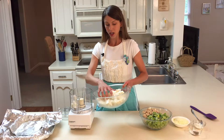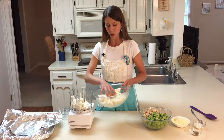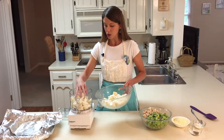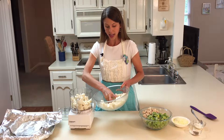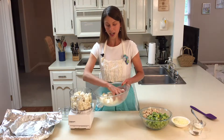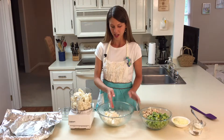To make our cauliflower rice, we're going to pulse our cauliflower in a food processor until it resembles granules the size of grains of rice. If you don't have a food processor, you can grate your cauliflower with a cheese grater — I've done that before and you get a nice arm workout, so that's a good alternative.